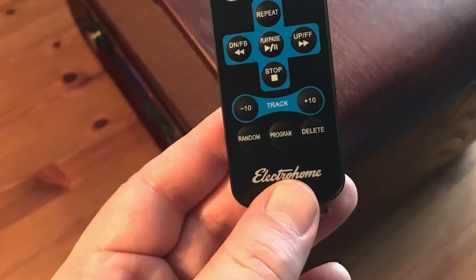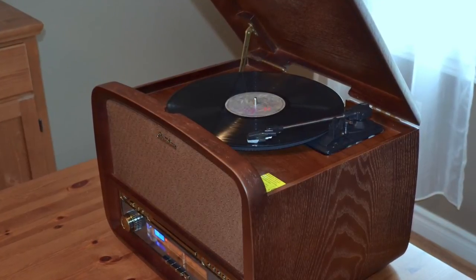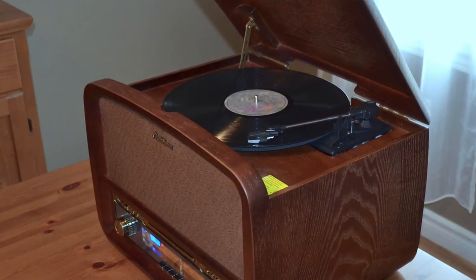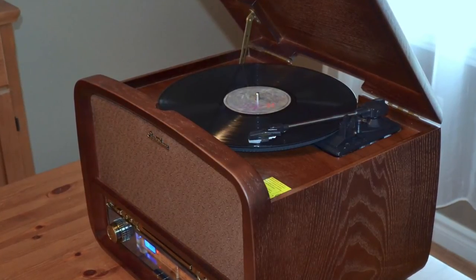No PC needed. There's also a remote that handles basic playback. If you're looking for a turntable or compact audio system — retro or cutting edge — check out the huge selection of audio gear at Best Buy, and make sure to read my complete Electrohome Signature Music System review on Best Buy Canada's blog.